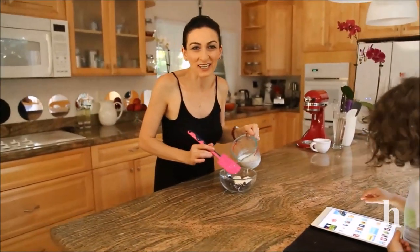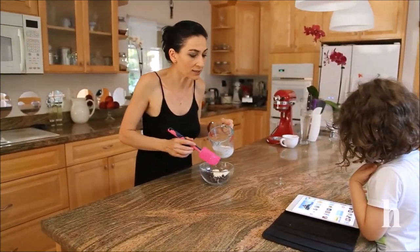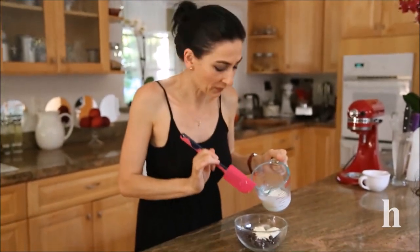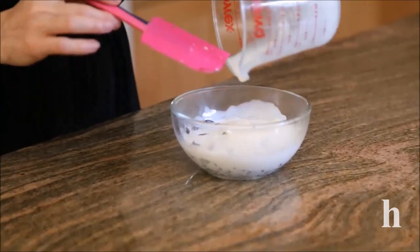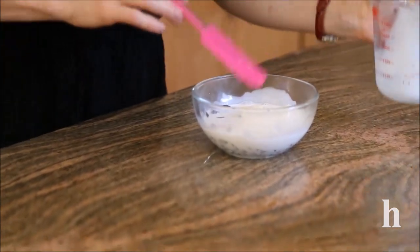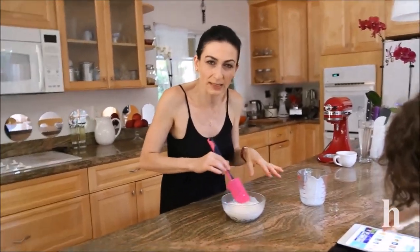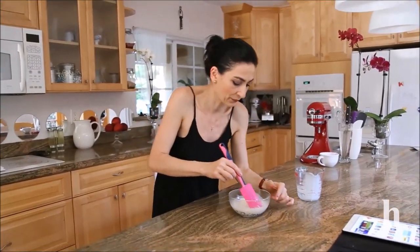For the ganache, make it as you normally would. I have very hot heavy cream — I'm going to pour that over my chocolate and butter and let it sit for about two to three minutes until it melts, then mix it into a smooth ganache to pour over the cheesecake.